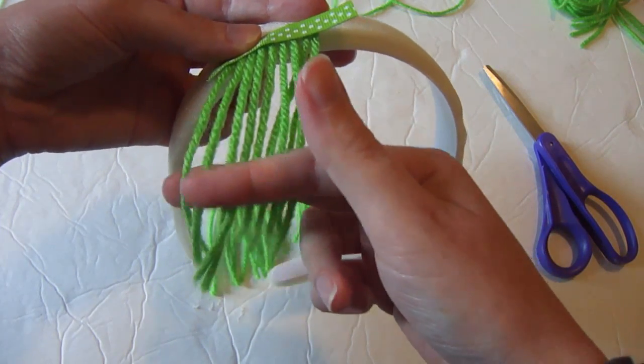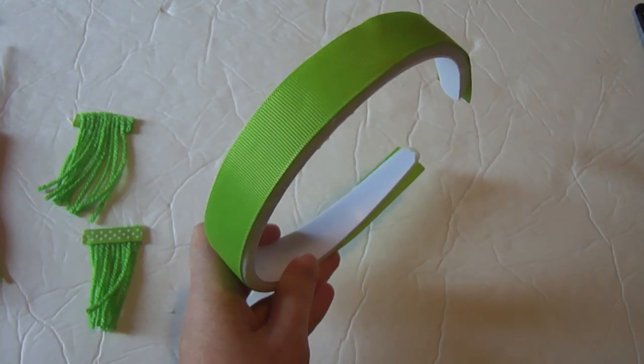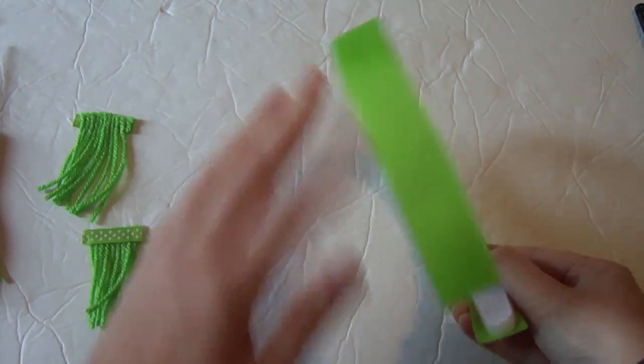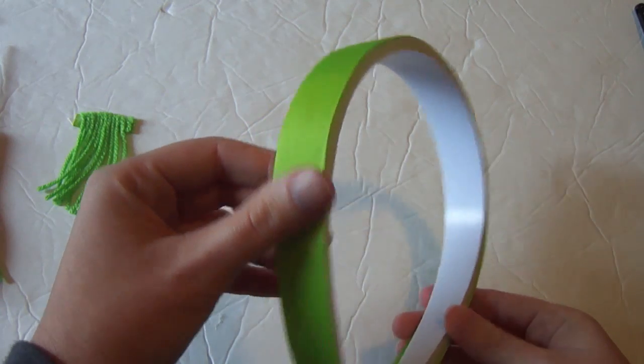I went ahead and lined the headband in 7/8 inch apple green ribbon — we're not going to see this, but I just wanted to make sure all the white was covered.